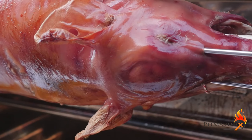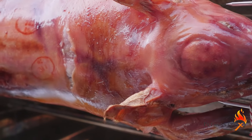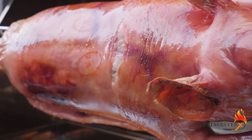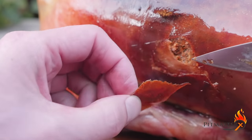The piglet is done when we've reached a core temperature of 68 degrees Celsius, which is 150 degrees Fahrenheit. The outside of the skin should have turned perfectly crispy. You can carve it — just do it on the outside and you have a glass-like skin.